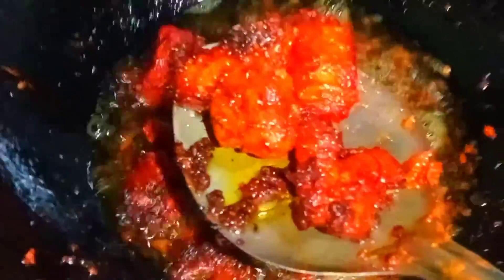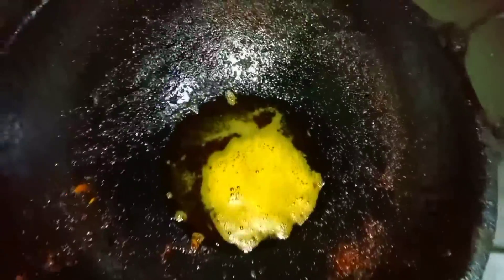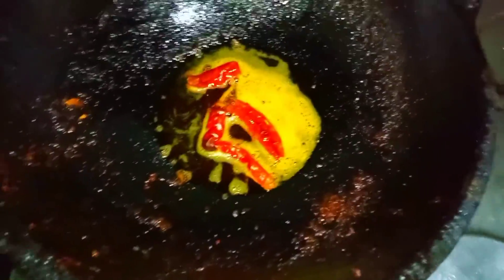Then we have to cook the chicken. We will fry the chicken on the other side as well. Now I am going to make it and add those ingredients in this way.